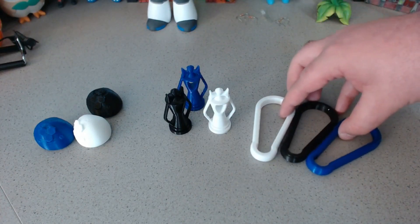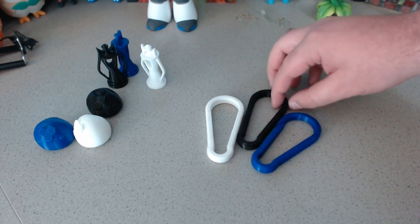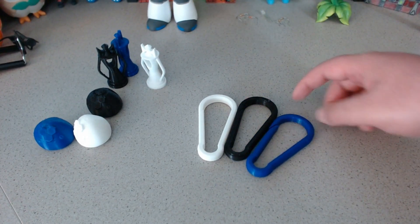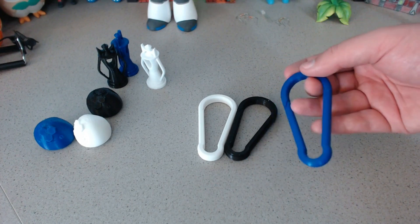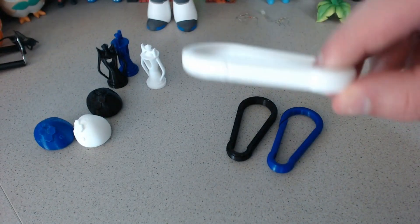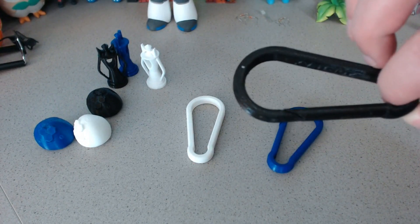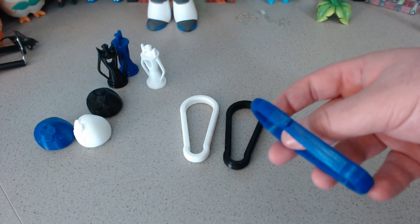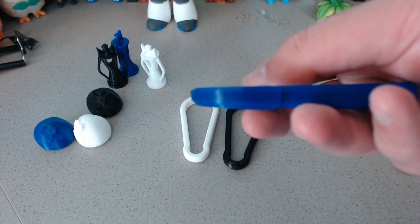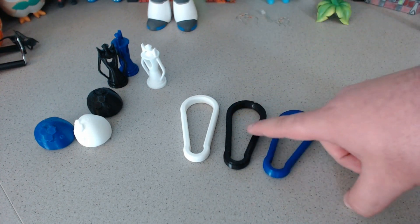The final tests were with these carabiners, which I downloaded from Thingiverse — I'll put a link in the description. I printed these to test warping and also to test the actual strength. The normal PLA had no warping, just like you'd expect. The PLA Plus also had no warping, so their claim to print like PLA has held true. The PETG actually did have a little bit of warping, even though I applied a fresh coat of spray paint before each of these prints. So the PLA Plus is very easy to print with, holding true to their claims.